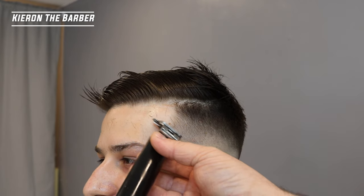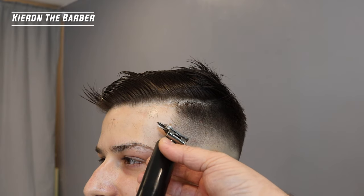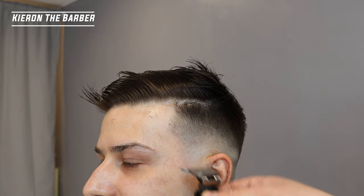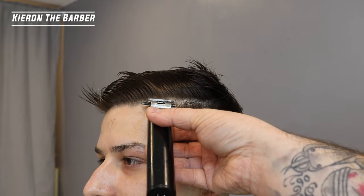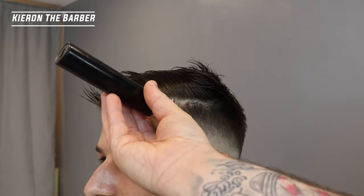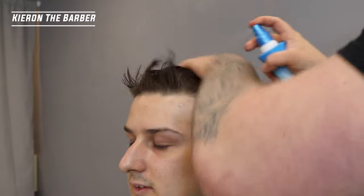So then to finish off the haircut, as always, we are going to just go around the edges with the trimmers and just make that look nice and sharp before we start blow drying the haircut.